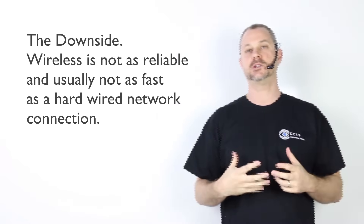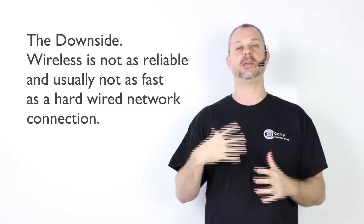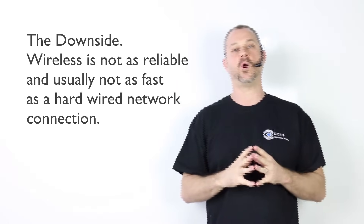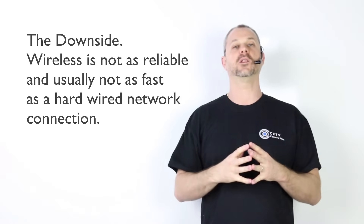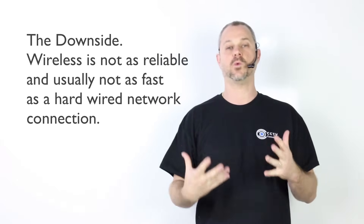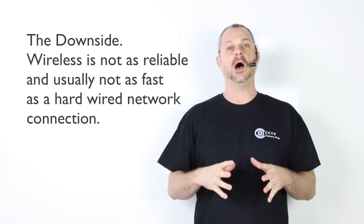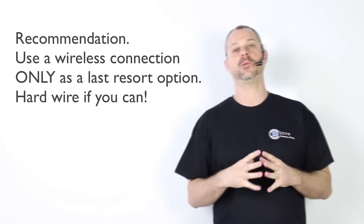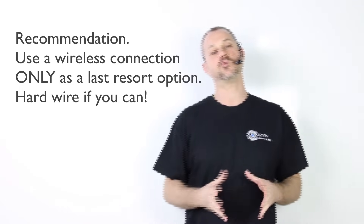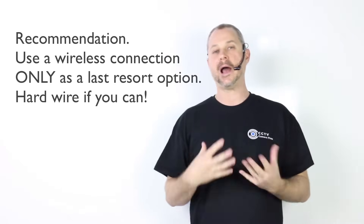Video streaming uses a lot of bandwidth and relies on reliability — you can't have a network connection going up and down with varying speed, and these are things that tend to happen with wireless. There's interference from other wireless devices, and wireless is never as reliable as a hardwired connection. That's why these DVRs come with only a wired connection — that's how they're meant to be set up. Using a wireless bridge for a security camera DVR is a last resort option. If you absolutely cannot run wire for an internet connection to your DVR, then use this. If you can run a wire, I highly recommend that you do so.